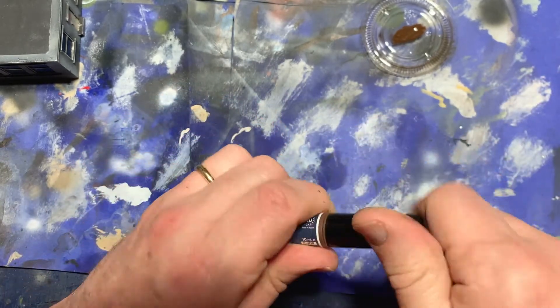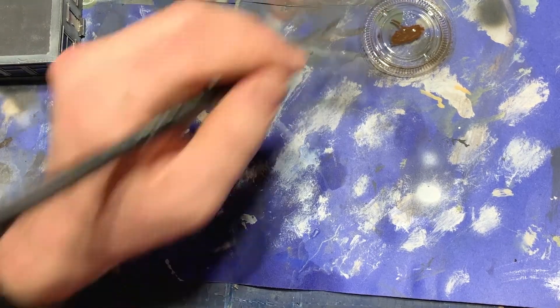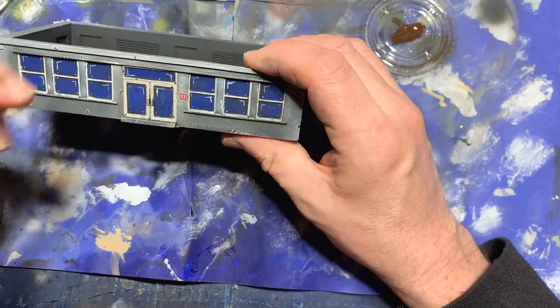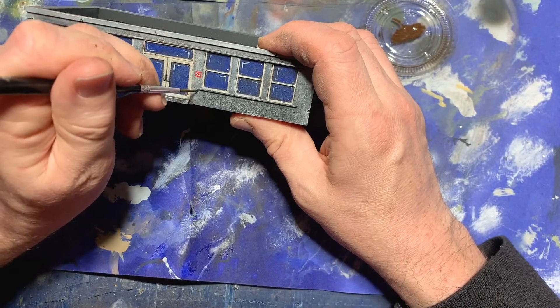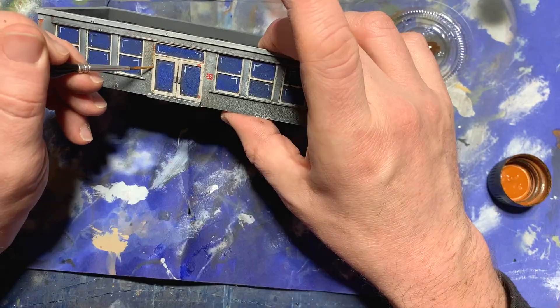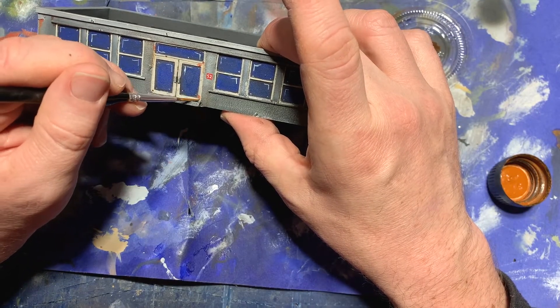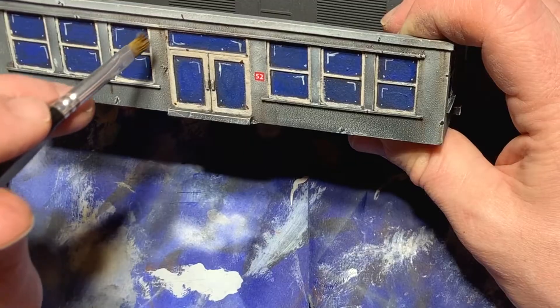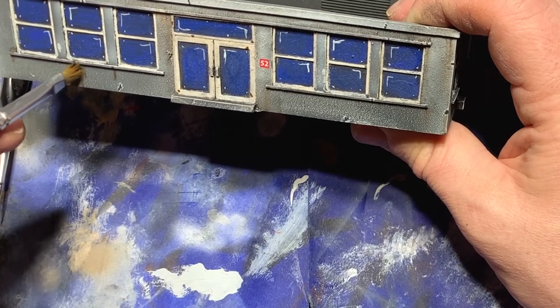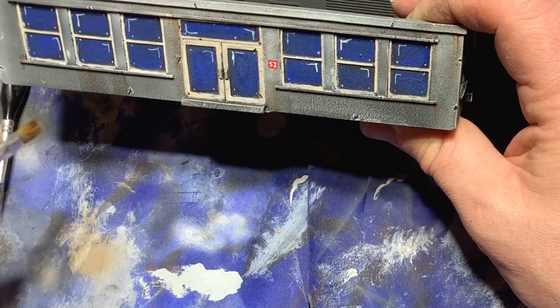I started by using an oil brusher — a dark brown oil paint that can just be brushed on as streaks. I put some of that on, and I also put some of my traditional rust enamels on, dotting them over the top of the chips and drawing out streaks on the face of the building. Once I had put some of this on, I then took out some white spirits and blended it out using a moist brush.